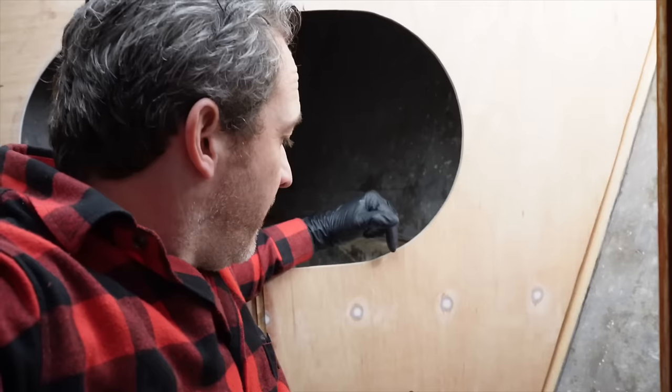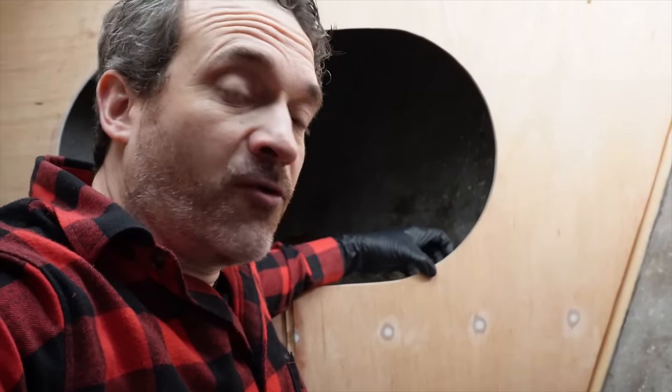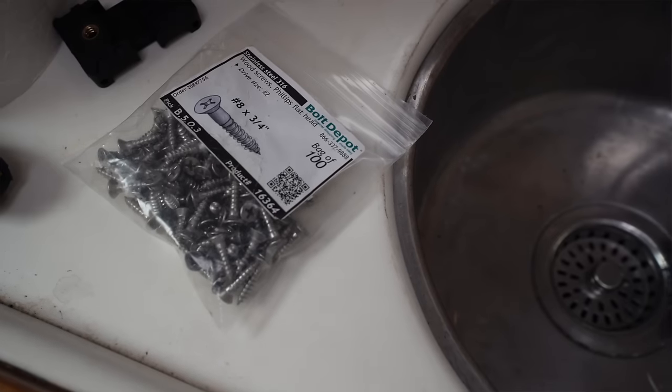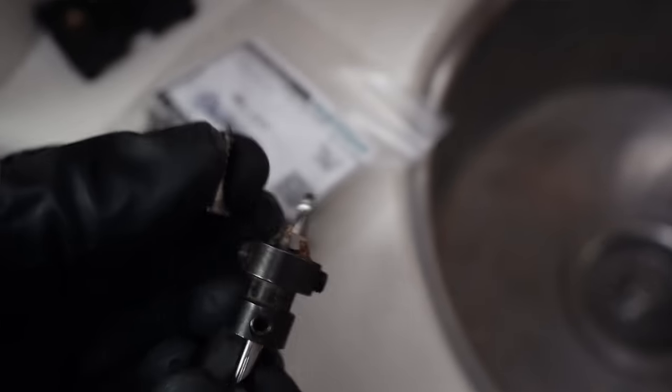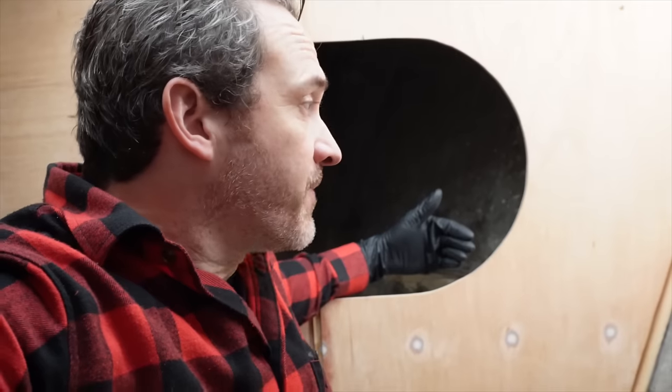What I'm going to do now is do a couple of pre-drills in here because I want to be able to screw this together. I have some nice three quarter inch 316 screws from Bolt Depot that I'm going to put in here just to hold this together and suck it nice and tight — I'll probably just leave them in there and fiberglass right over them. That'll give us a nice way to suck this tight together when we bring it up with the glue.